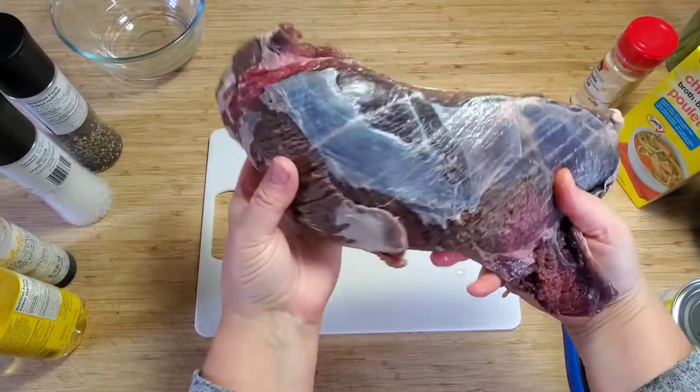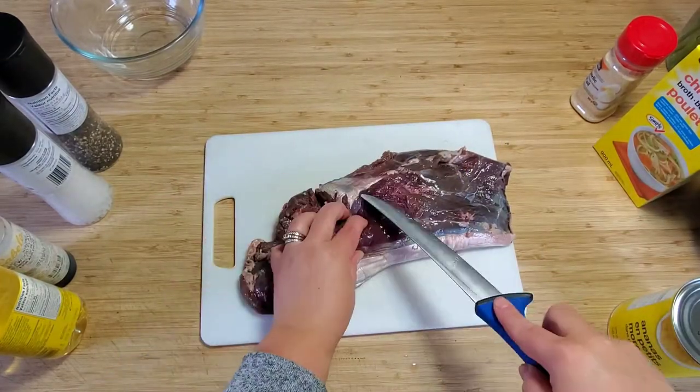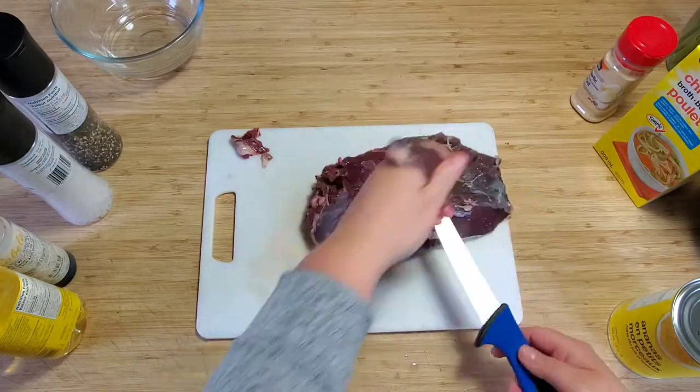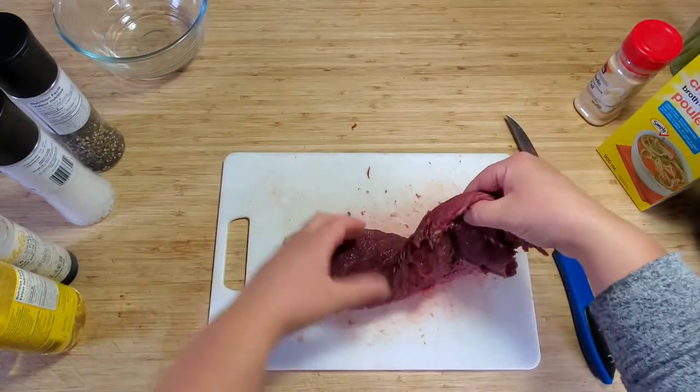I'm working with a top round roast today. I'm going to come through and cut off all the silver skin and anything that's discolored. I really wanted to use this cut of meat because there's not a lot of connective tissue in this piece. This is also a great piece for making jerky.